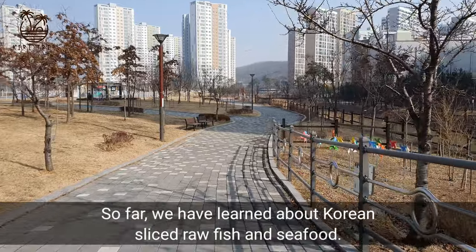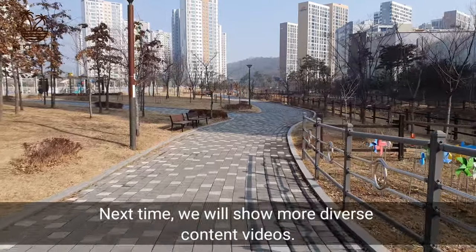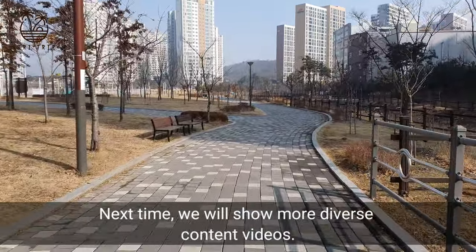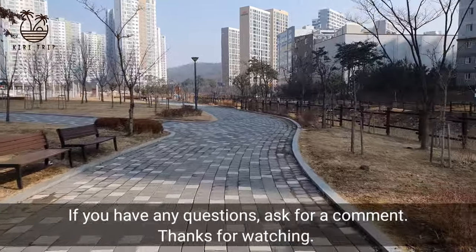So far we have learned about Korean sliced raw fish and seafood. Next time, we will show more diverse content videos. If you have any questions, ask in the comments. Thanks for watching.